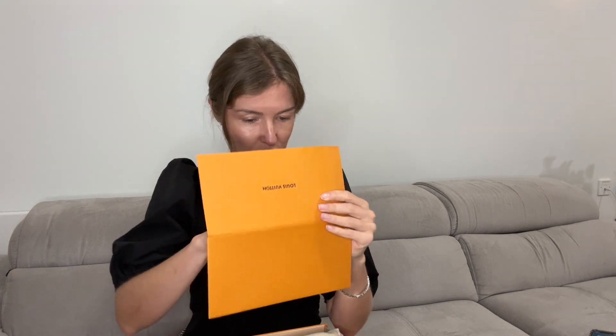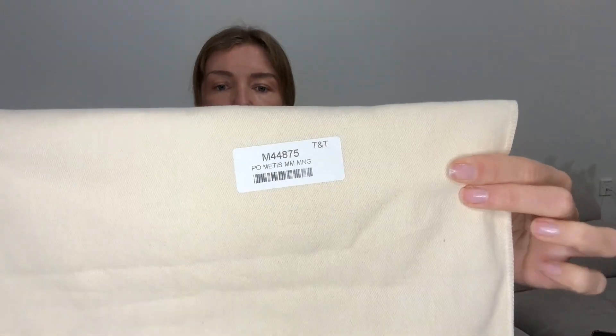Let's see what is inside. It comes with some documents, some papers, an envelope about the bag, and a thank you for purchasing your Louis Vuitton bag. It also includes a dust bag made of very soft material, sized for the bag.